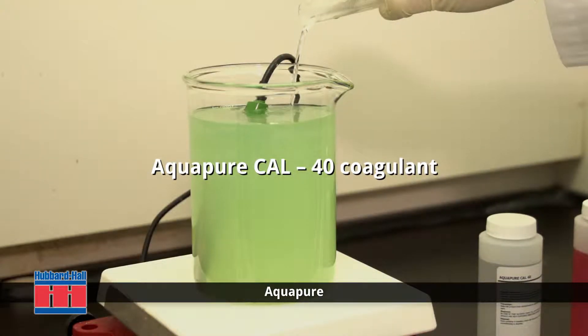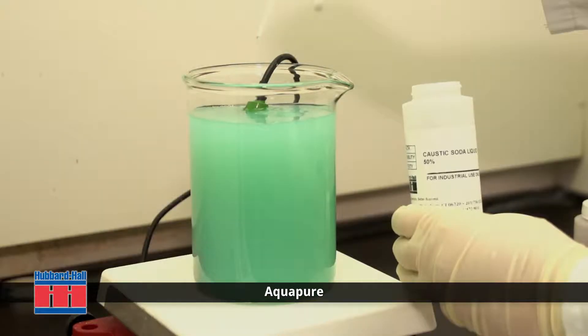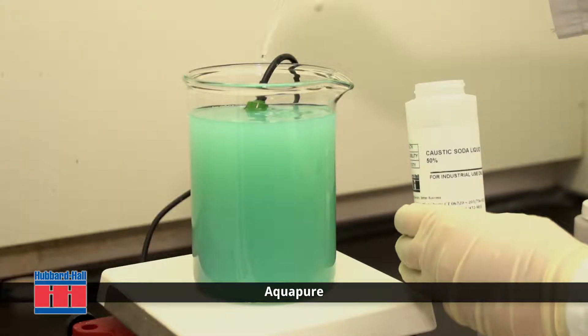Next, we add liquid caustic soda to bring the pH up to 8.0. The liquid turns blue, indicating the copper is being concentrated in the solution.